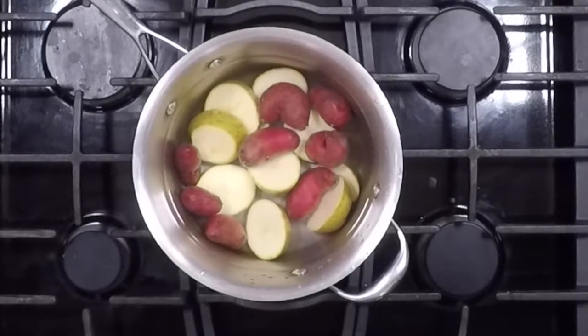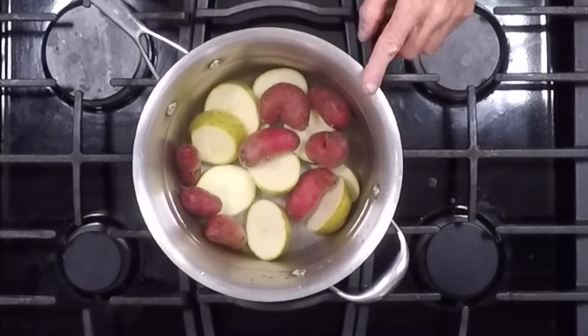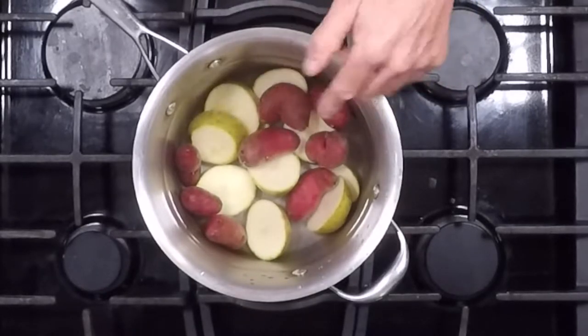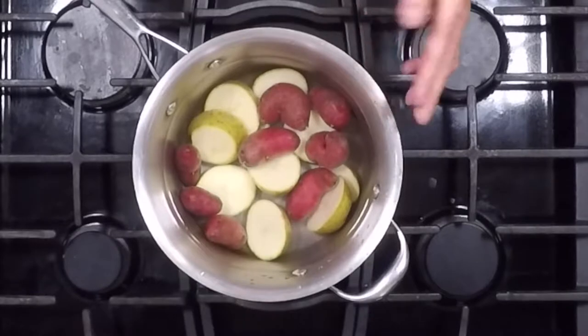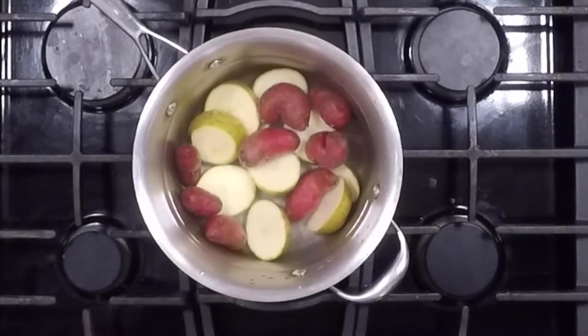For the smashed potatoes, we don't take the peel off — we keep it on because it's faster, reduces waste, there are nutrients in there, and it makes them rustic and interesting. I have about a pound and a half of two different kinds of potatoes: Yukon gold, which makes an excellent mashed potato, and a few red French fingerling potatoes mixed in. We're going to put these on to boil with a little salt in the water for about 20 to 30 minutes. An alternative is to steam them, which retains a little more of their minerals.